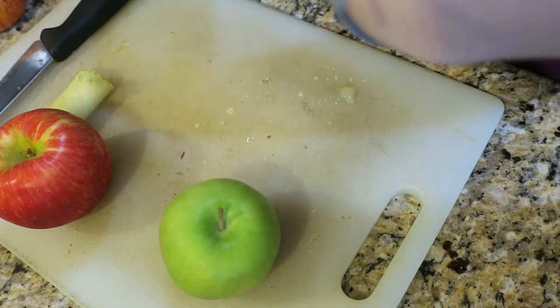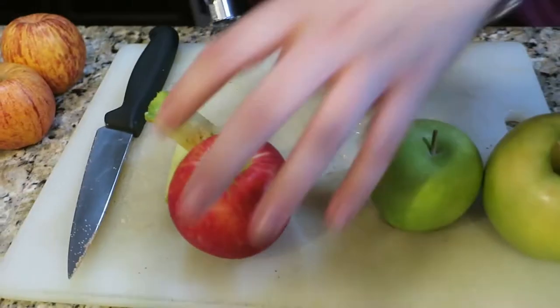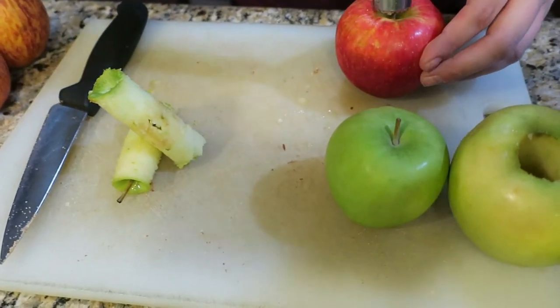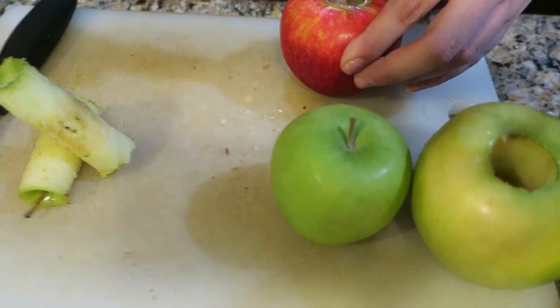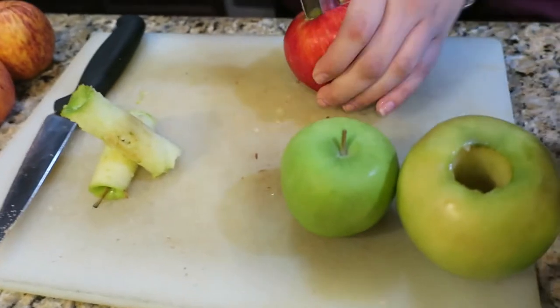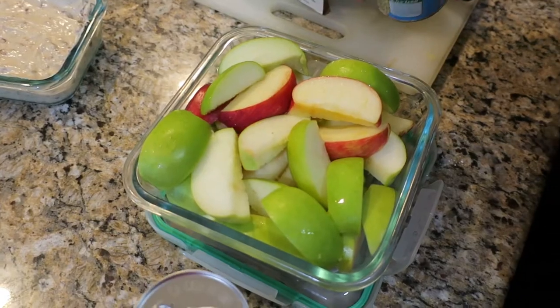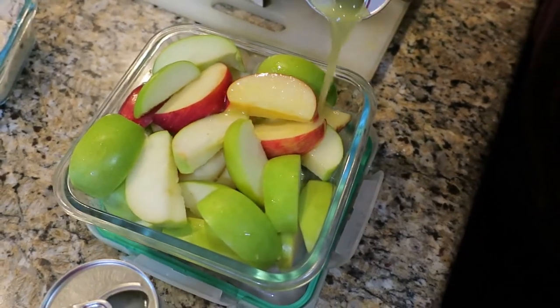Now set that aside and we're going to core our apples. This recipe uses pineapple juice over your apples to keep them from turning brown. I was really skeptical because we have tried other things like Sprite and it always changed the texture and just didn't taste great to me.